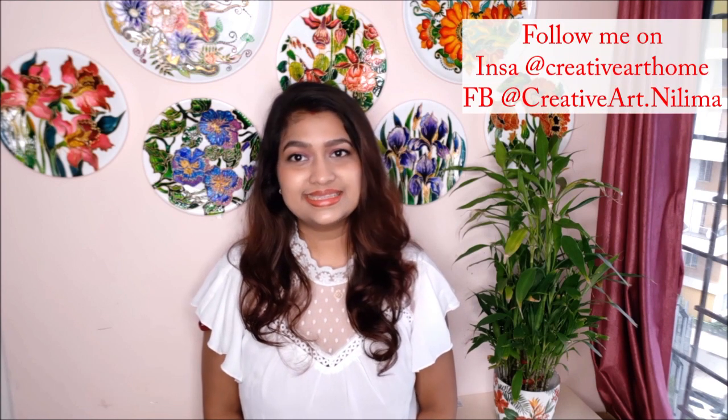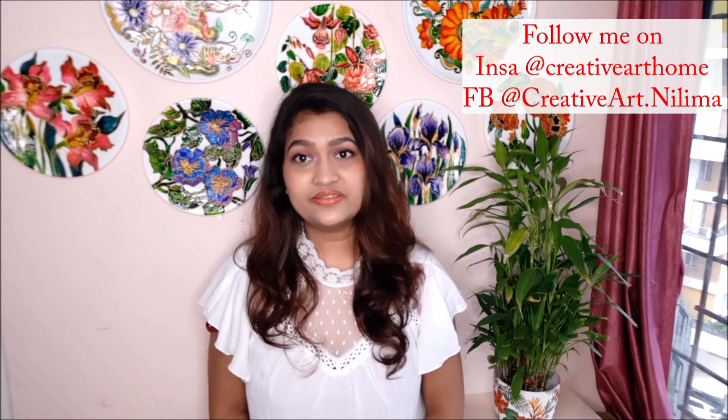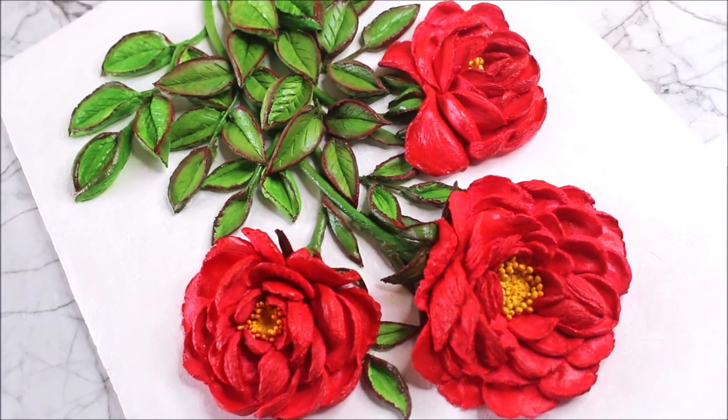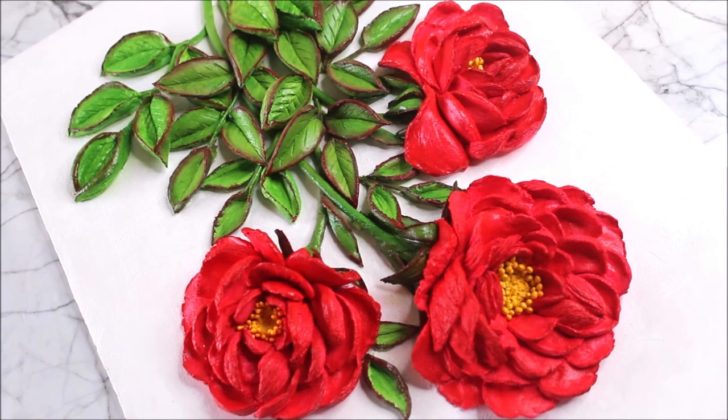Hi, my lovely friends, welcome to my channel Creative Art. I am Nilima, and today we are going to do sculpture painting. Sculpture painting is done using sculpture paste and palette knife. Sculpture paste is a decorative paste which can be used to do 3D artwork and relief work. In today's tutorial, we are going to make a beautiful bunch of red roses using the newly launched sculpture paste from Diane Arts.